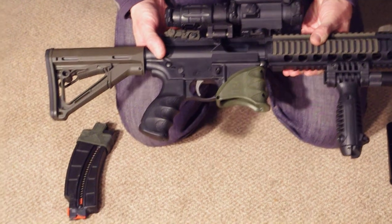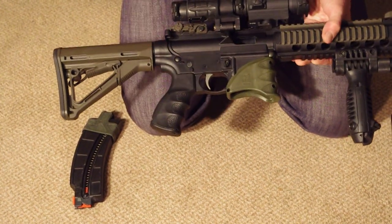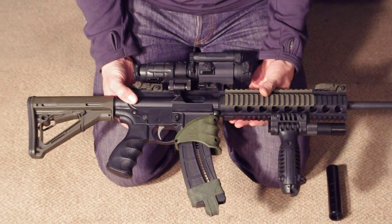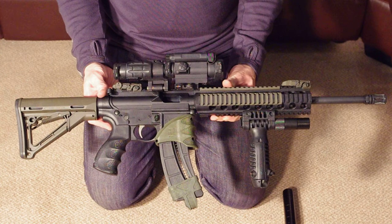All in all, great little gun. Straight out of the box it works fantastically, and obviously upgrade-wise you can upgrade it as much or as little as you like. All in all, great little plinking tool — the Smith & Wesson M&P 15-22.